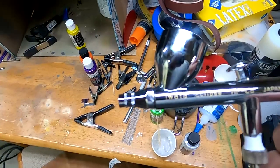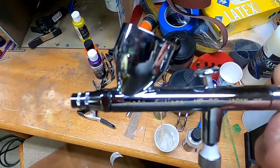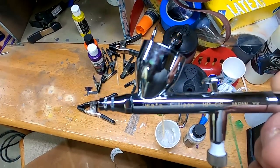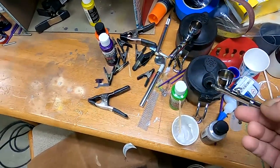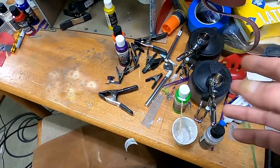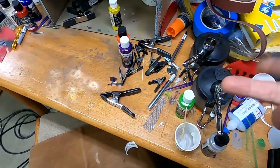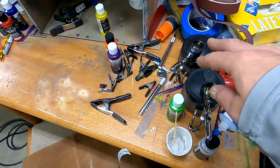I've got a couple of airbrushes here. These are Iwata Eclipse HPCSs — got two of them with two different size needles. I like those for painting and to help speed the process along. I don't have to stop and clean things every time I want to change one color and go back to the original. I can just spray this one, then the other color, and then go back to the first color.